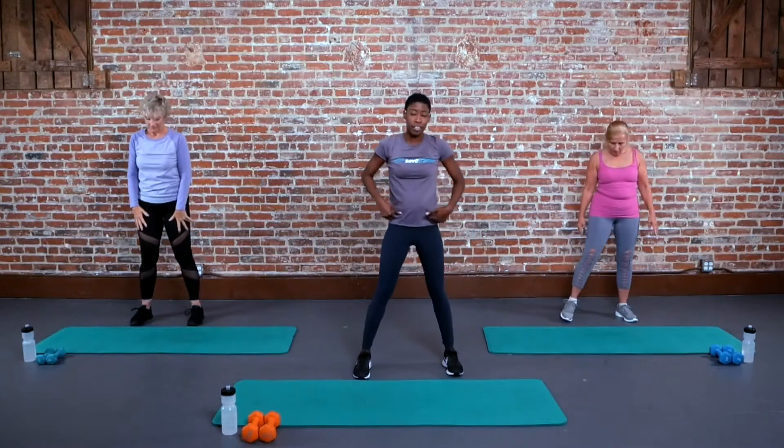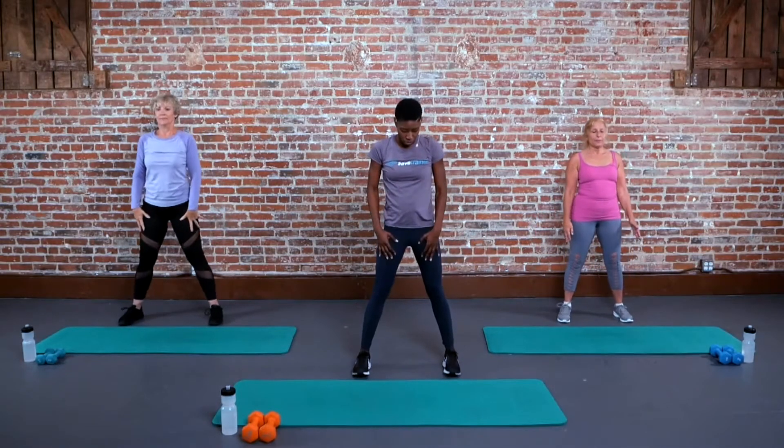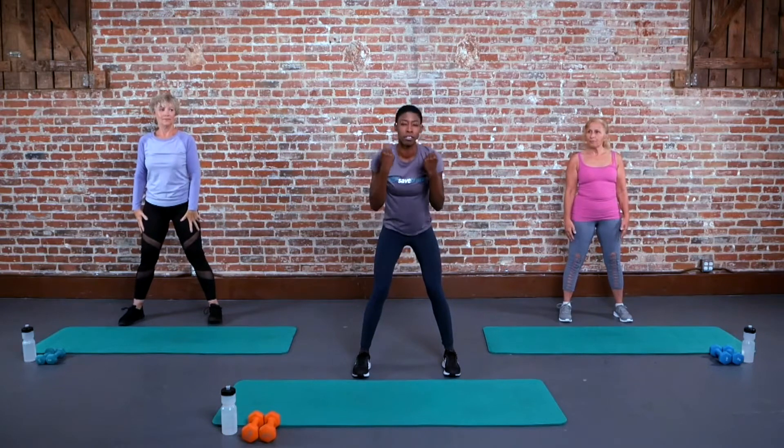Open your feet just slightly wider than your hips. So going into a full squat. We're going to push our weight back, root those heels into the ground.